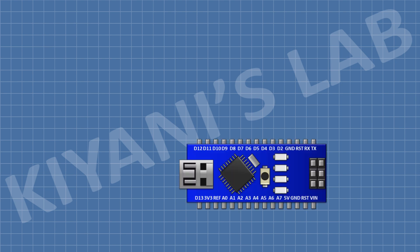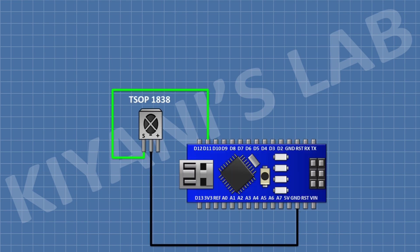First, I'm gonna connect Arduino. After that, I'm gonna connect an IR receiver and connect its pin number 1 to pin D11 of Arduino and its pin number 2 to ground. After that, I'm gonna connect a 100 ohm resistor and connect its 1 pin to pin 3 of the IR receiver and its other pin to the 5V pin of Arduino.